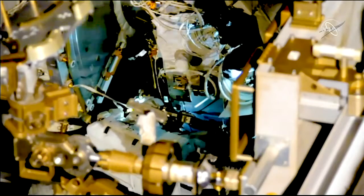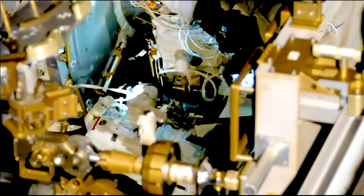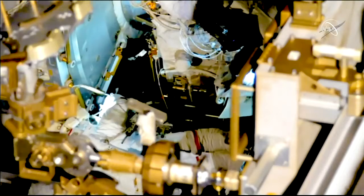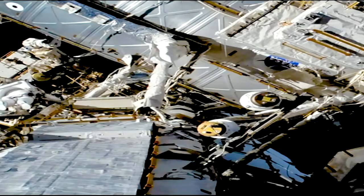McLean has remated the antenna previously demated to access the worksite and is taking some photos of the worksite as she prepares to move on to their next task. I have the crew lock bag. It is read it to my BRT and it's in my BRT.